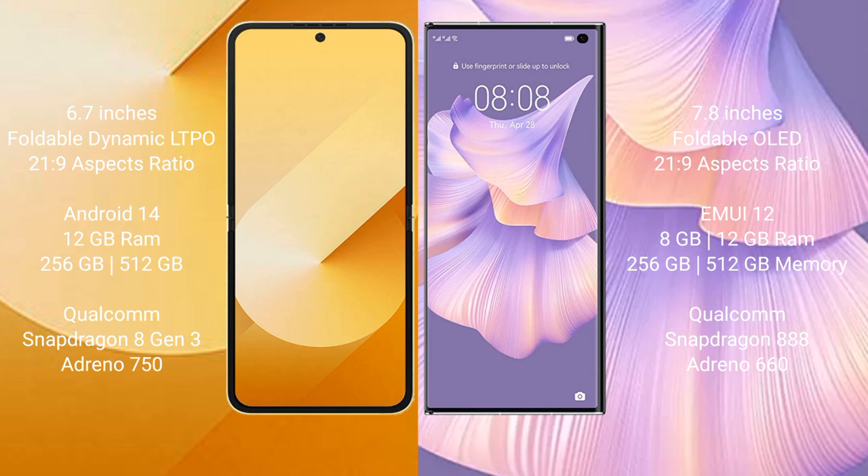Samsung Galaxy Z Flip 6 runs on the Android 14 operating system, while the Huawei Mate XS 2 runs on the HarmonyOS operating system.